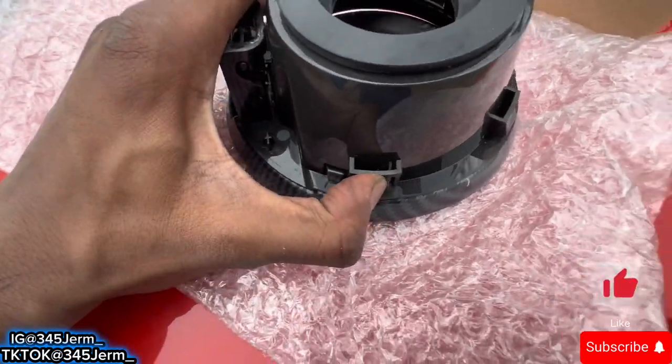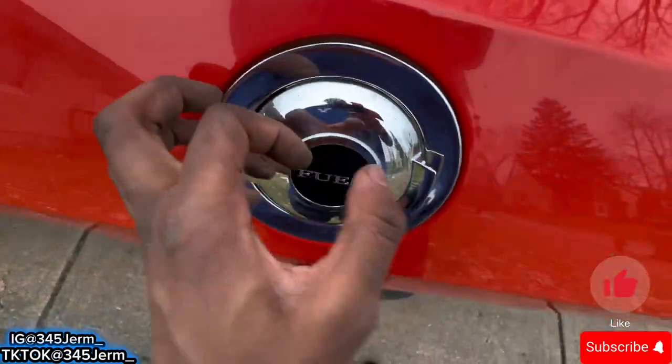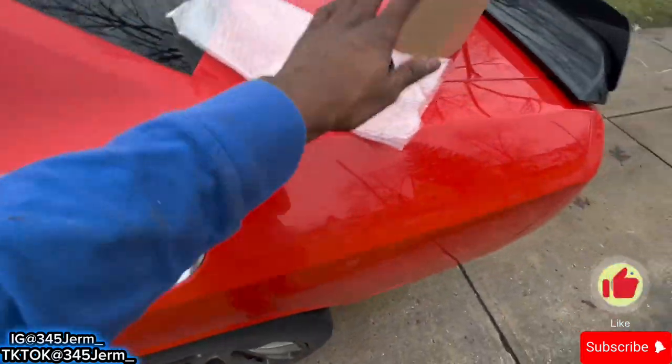Alright, as y'all can see, it is coming out progressively like this. Work it down tight like that so that way you can get it out. Mine's coming out slowly, as y'all can see. I'm about to just go ahead and keep on trying it, and then we gonna put this new one in.